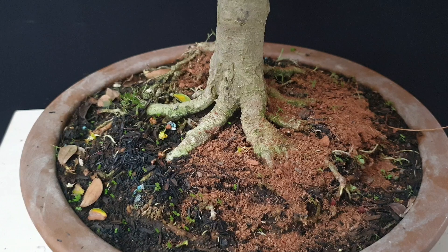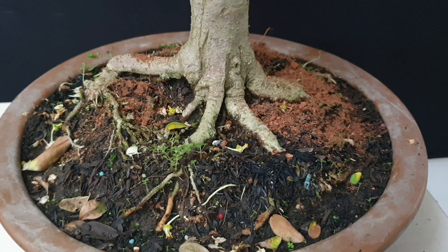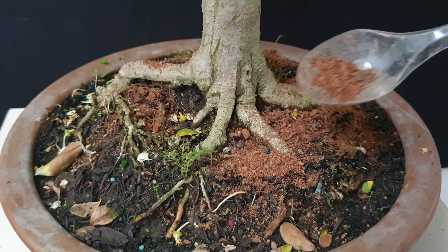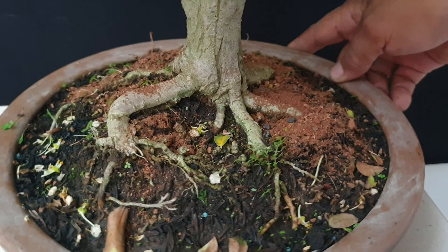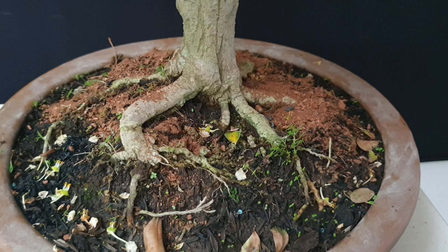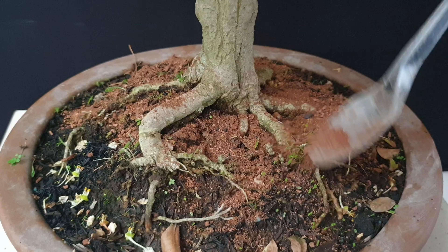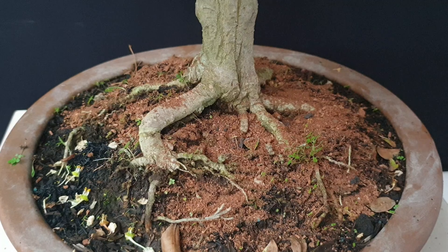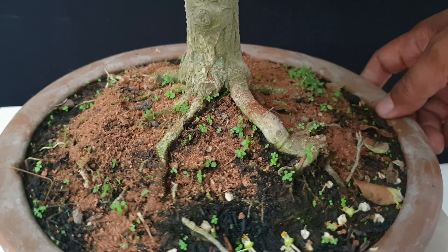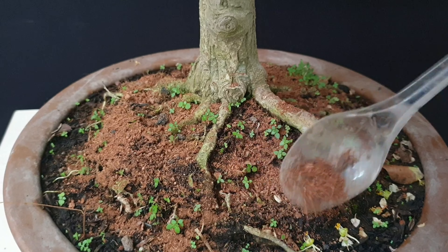In my other experiment, I will show you later. I am using almost 50% cocoa peat with the soil — about 15% soil and 50% cocoa peat. This will make the Cherry Barbados always fruiting every week. I will show you about that in the next episode. Using cocoa peat like this is one of the keys to make the Cherry Barbados fruit.